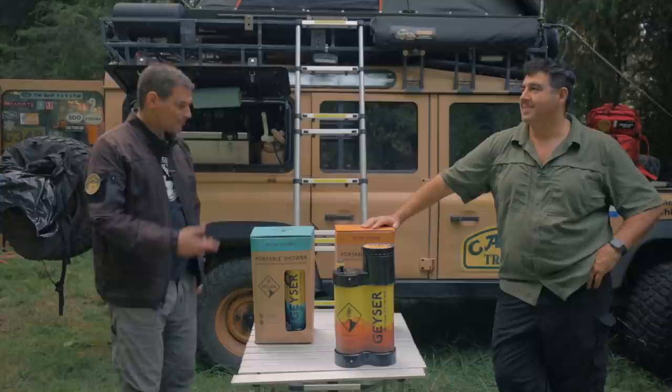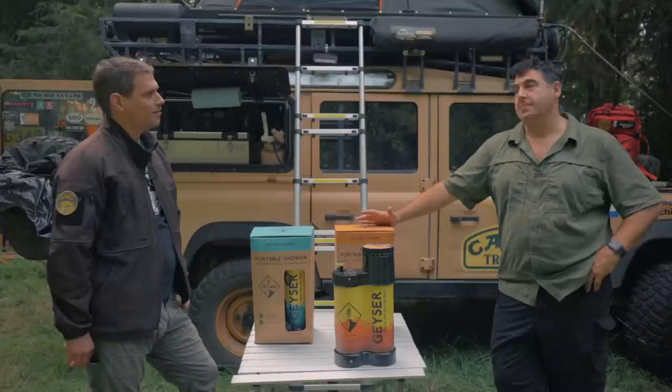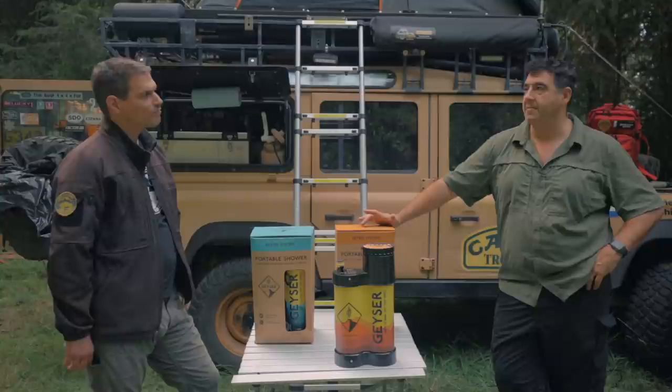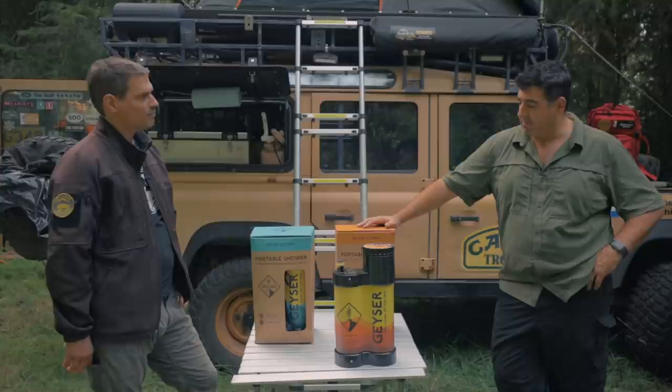Chris, thanks for doing that - I learned about 57 different things. So where can people find out more about this? Geysersystems.com - just google Geyser Systems. You can buy them from their website. Customer service has been very responsive - I did get two units with broken valves and they replaced them right away with the new upgraded version. Overall, I think it's a solid system.